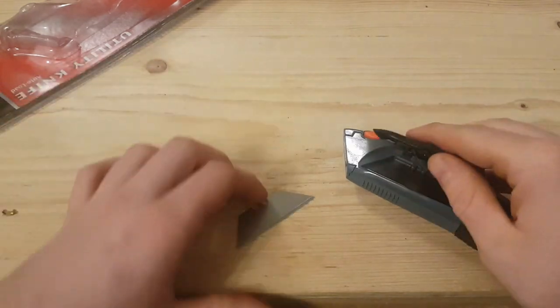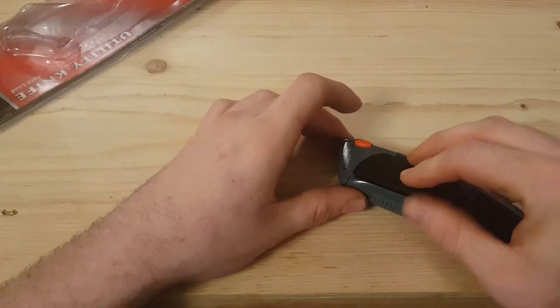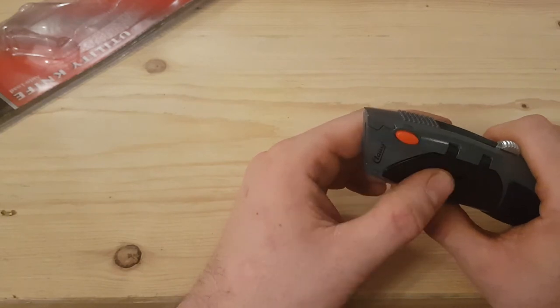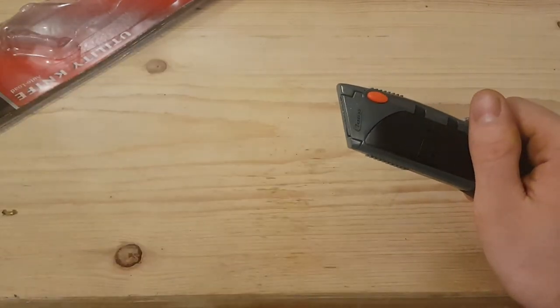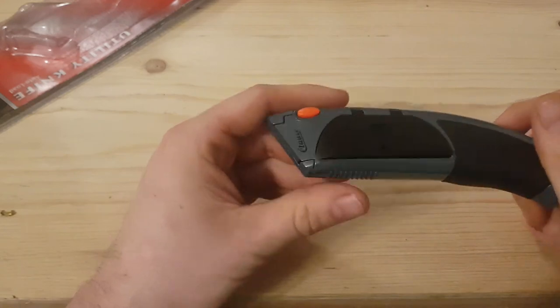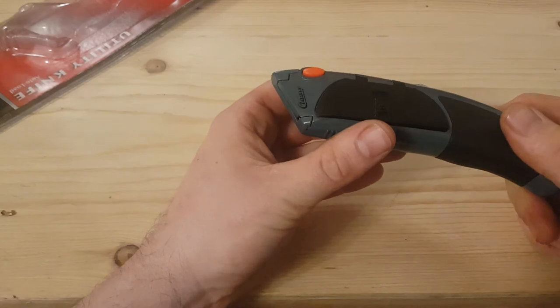I just find this a really handy feature. It saves you having to go to the van and get another one. I know some have little bits you can pull off at the back to keep spare blades, but it being so easy and quick — you know, this one's gone blunt, take it out, change it, hey presto you've got another one. I just find that a really handy feature.